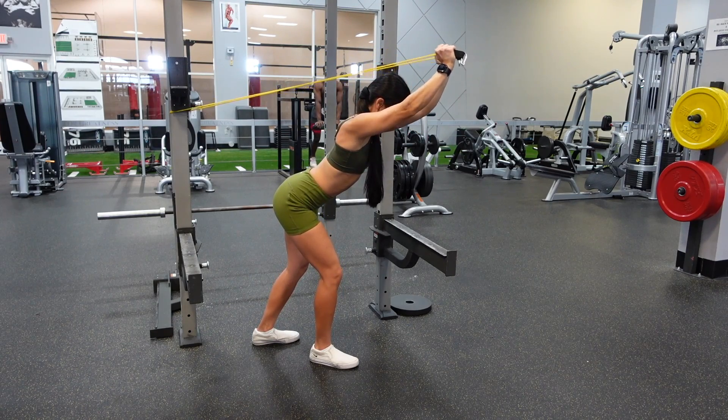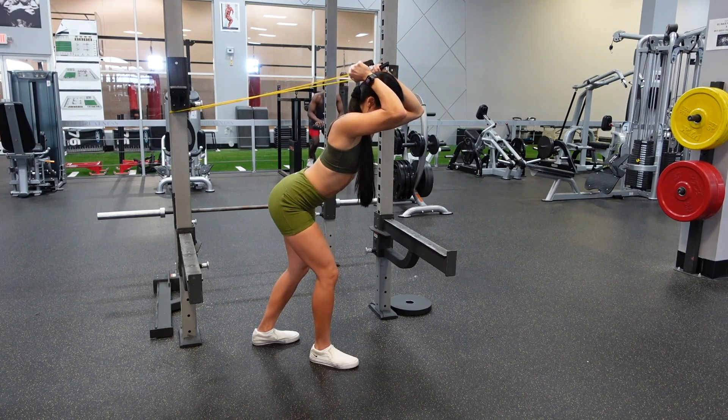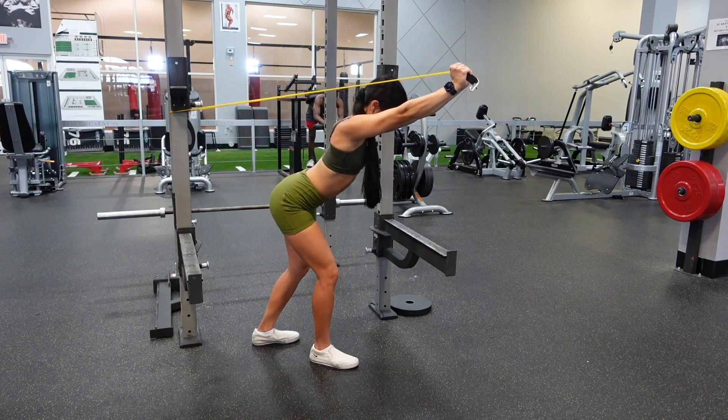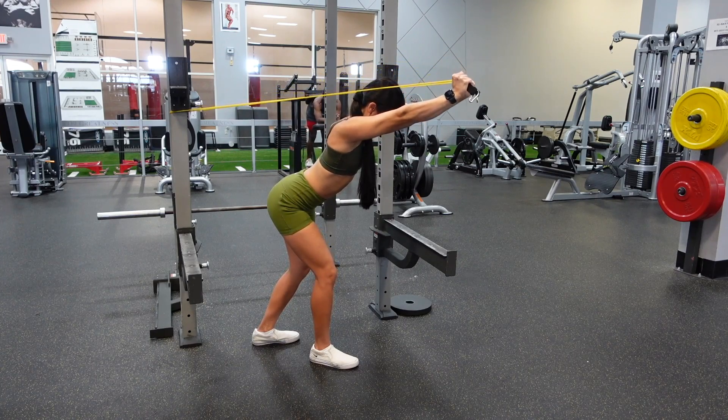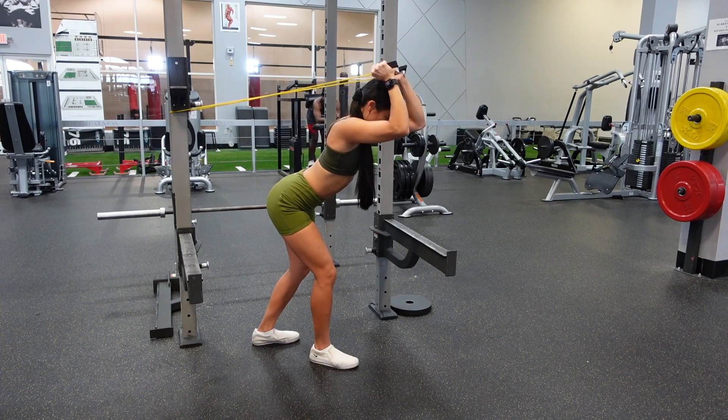Banded tricep overhead extensions. I am staggering my feet and my arms are straight out in front of me, and the only thing that is moving is my forearms.